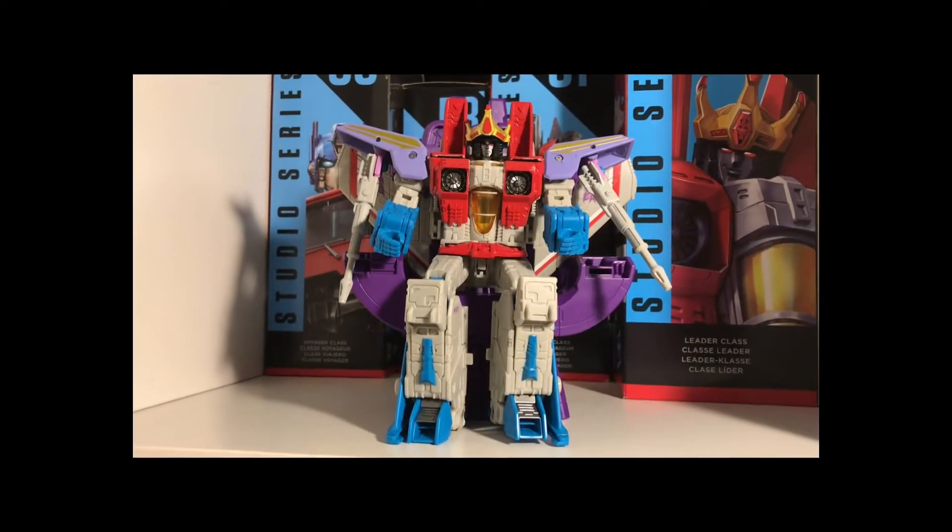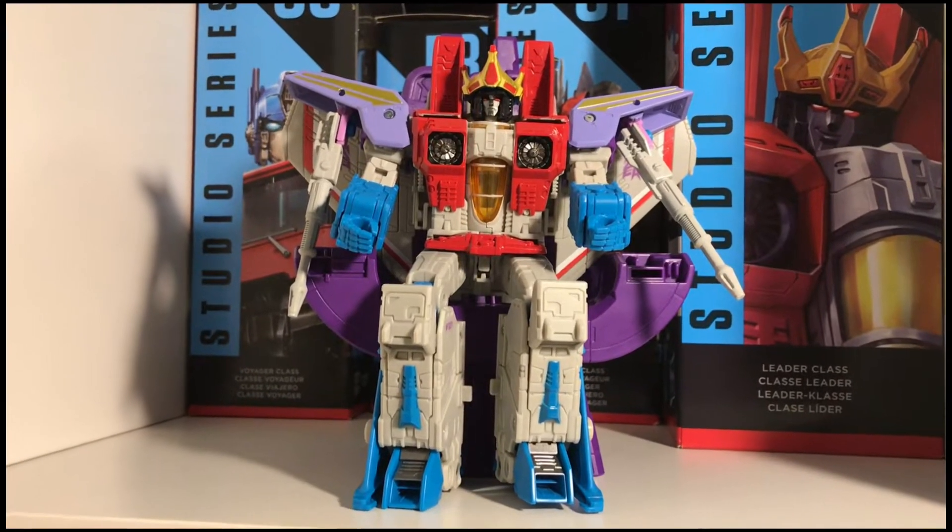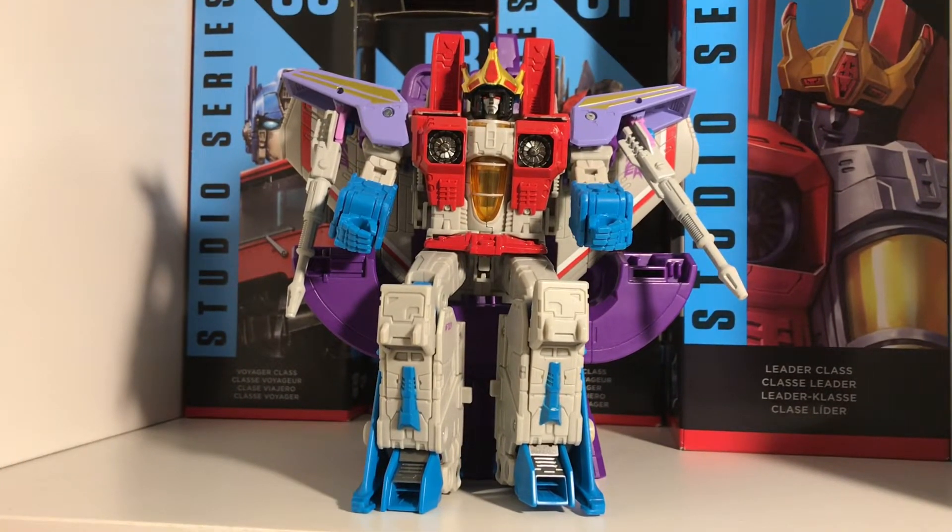Hello everybody, welcome to Michael Schumacher Prime where we review the Transformers, we review the F1 Girls Simple. It's a lovely place to be.